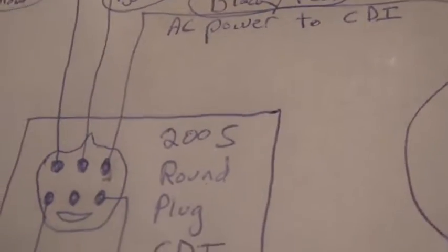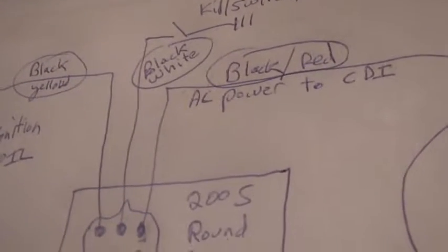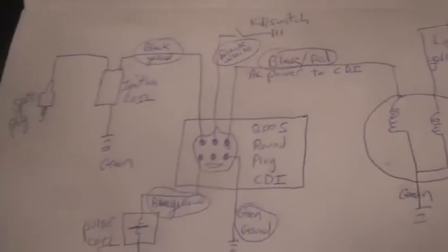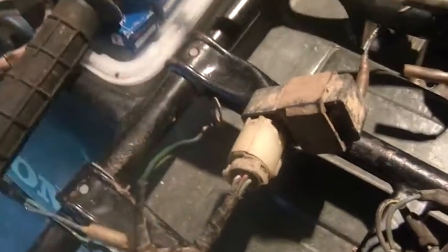Across the top, the first one goes off to the stator — black and red. The middle one goes to the kill switch. And then we're back to black and yellow going to the ignition coil. Very important: make sure this is hooked to ground. Very, very important.